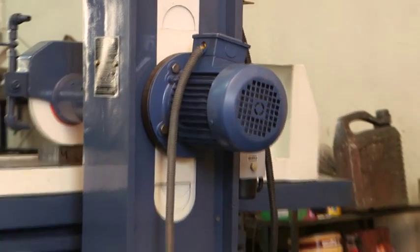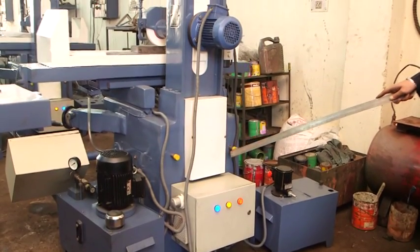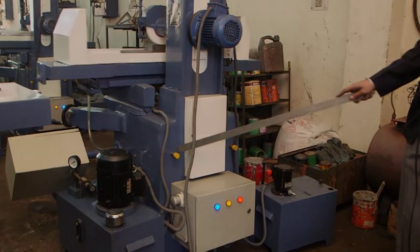The machine is also provided with lifting and loading pins, which help in the lifting of the machine.